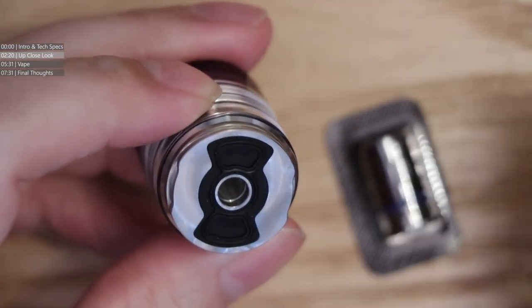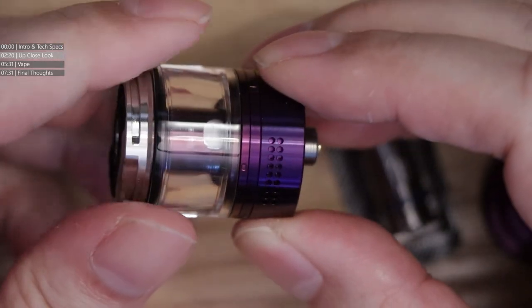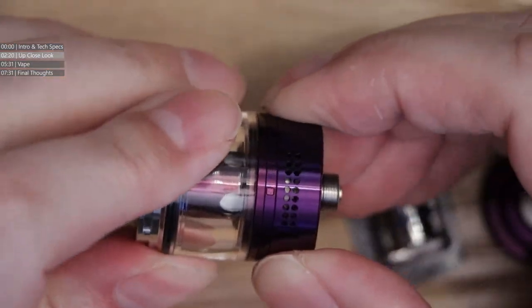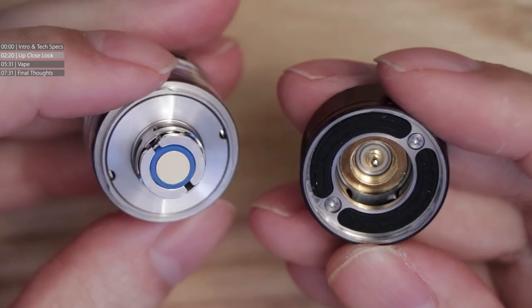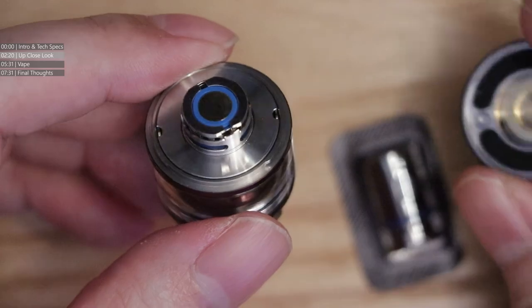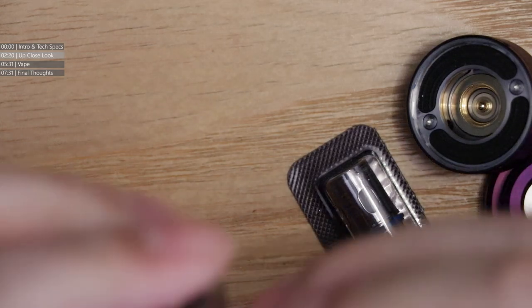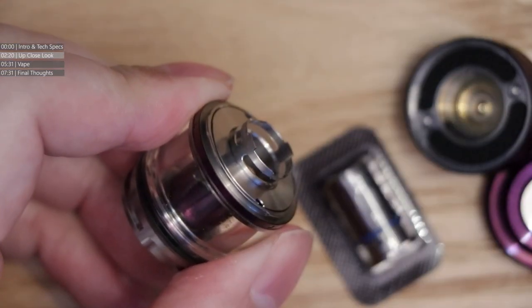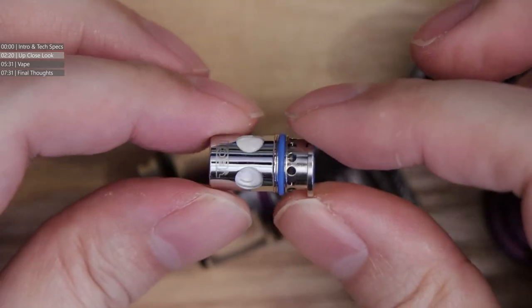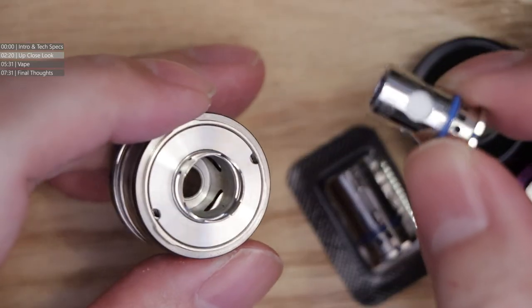There's a flat valve for filling the tank up. Airflow control is down at the bottom — fully adjustable — with honeycomb airflow on both sides. The bottom cap is also bayonet-fitted with a lock. Very easy to open up. The coil basically push-fits into a cradle at the base.